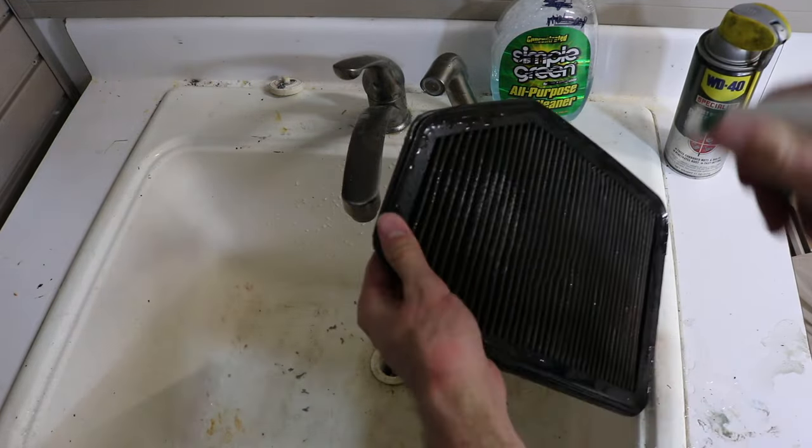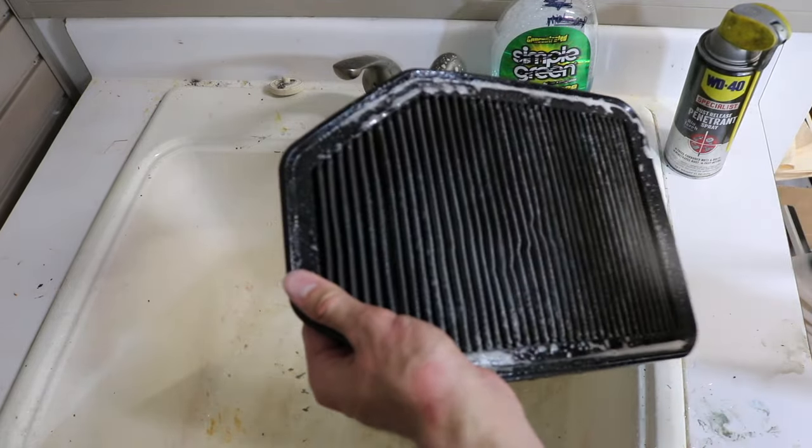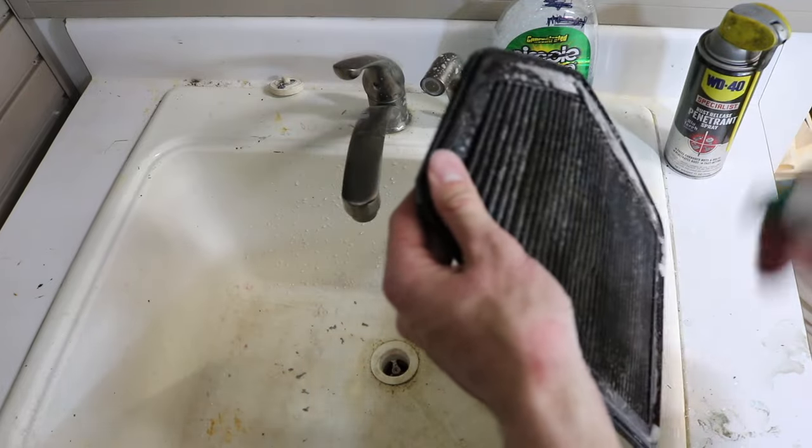Go ahead with the Simple Green — make sure you're using the mist, not the stream — and start spraying this down. Simple Green is good, it's kind of a light degreaser cleaner, good for a lot of things.